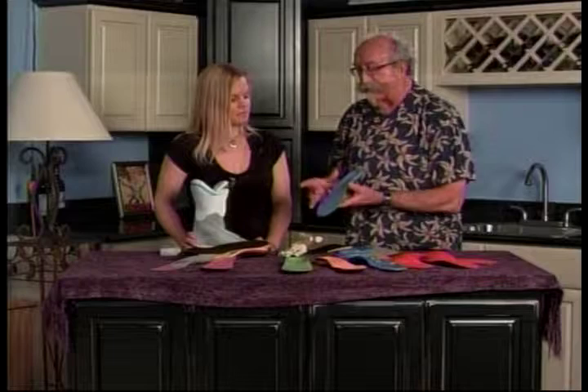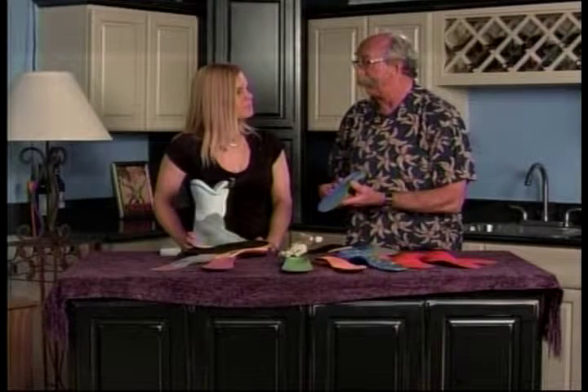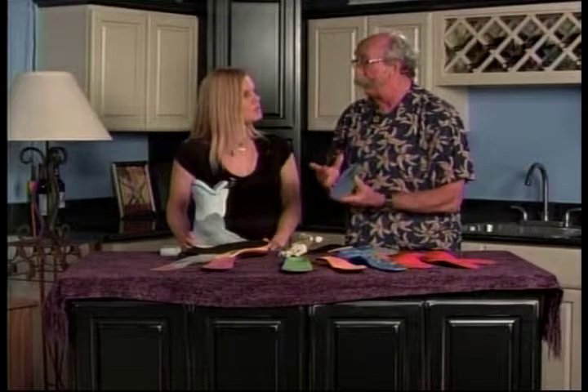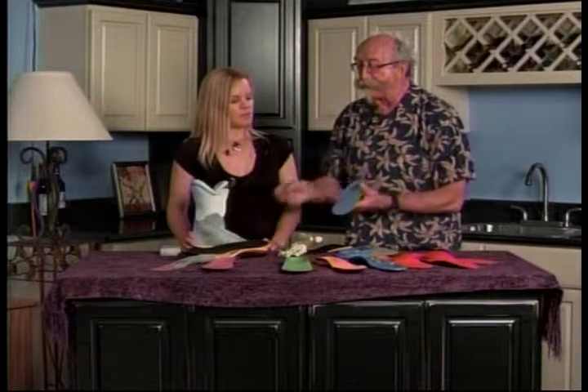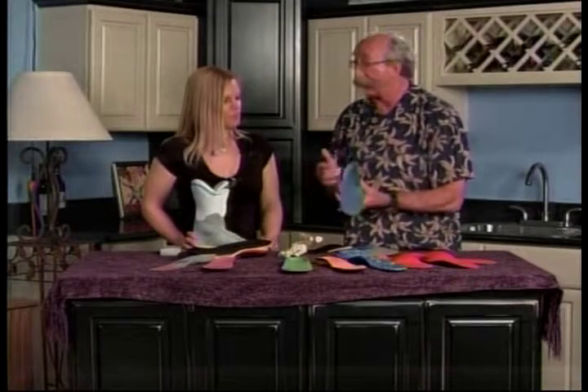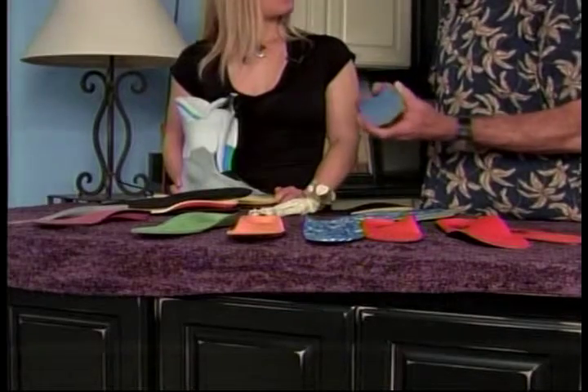It also tends to make your foot a little bit smaller just by supporting the arch. Really? So if you're starved for room inside your boots, by removing the stock insole and putting in one that has support, it's a great way to gain a little room inside the boot.